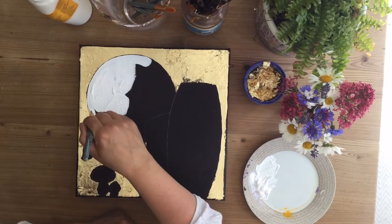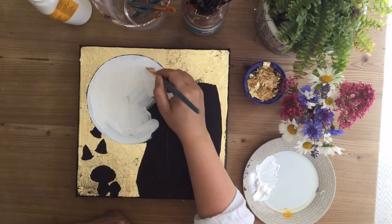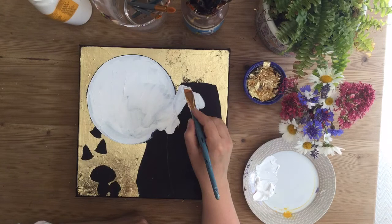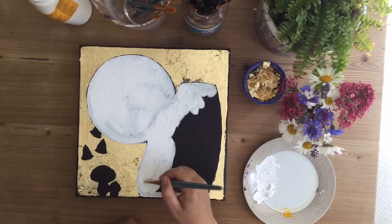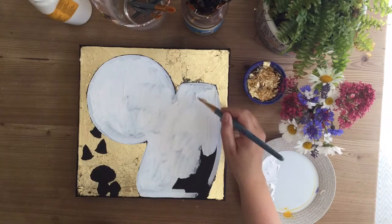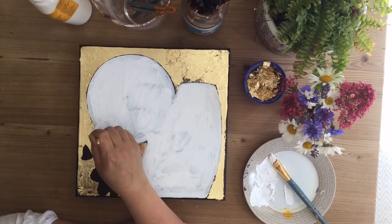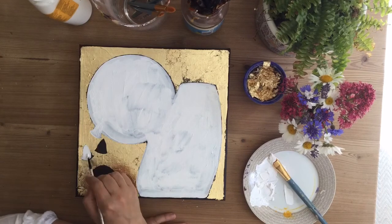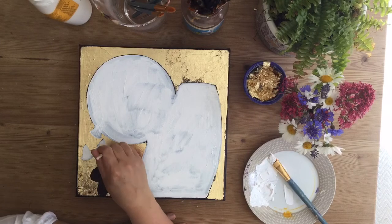Now you need to cover that dark blue. Using some titanium white acrylic, completely cover the moon and the owls. You'll need to do a couple of layers to really get a nice even white base colour. Also do the mushrooms, including the stalks of those two mushrooms at the bottom.